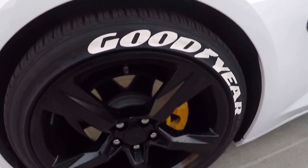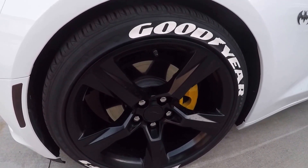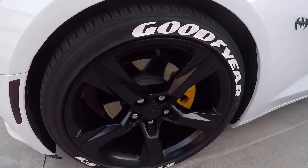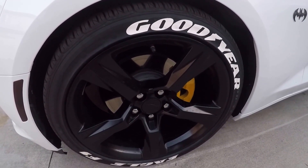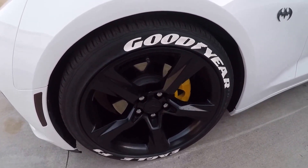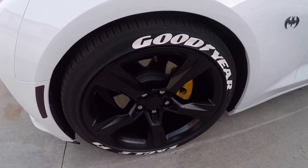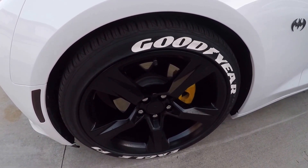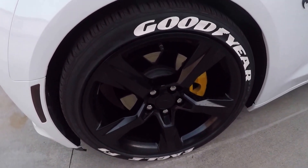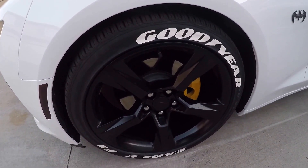I've had them already for about four months now on the car and they're still good. Most people told me they were going to turn yellow or get dirty fast. But I do wash my car at least once a week, so I take care of the tires — I wash them whenever I wash my car. So far they're still clean white and not yellowing out at all.